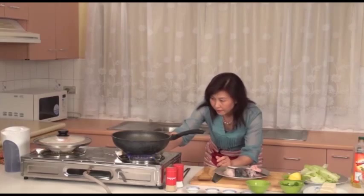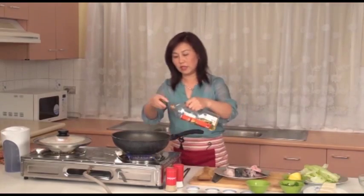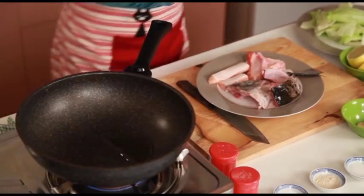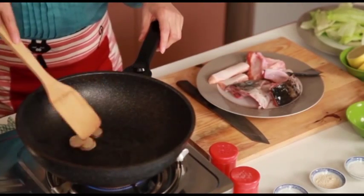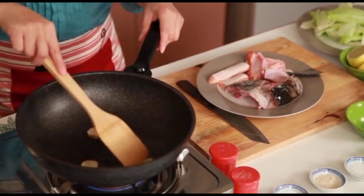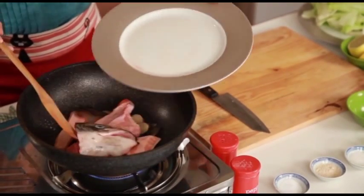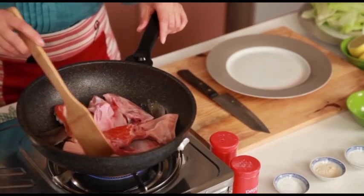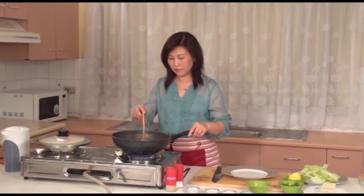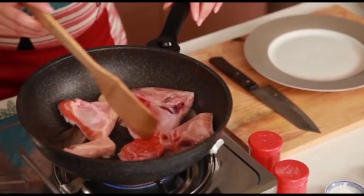Now I will pan fry the salmon with ginger. Heat up the pan and add in a little oil. Add in the ginger so the ginger aroma is infused with the oil. And now add in the salmon head. Pan fry the salmon until both sides are golden brown.